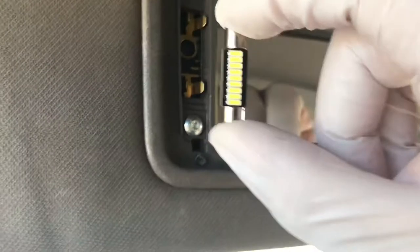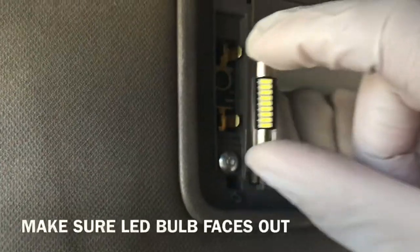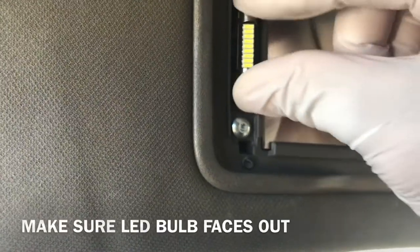So let's try these out. Okay, we're ready to pop this in. Make sure when you put these in, they're facing out. So the bulbs have to be facing out. Just put it in.